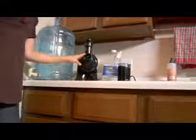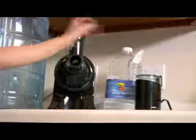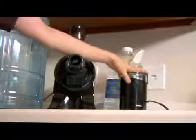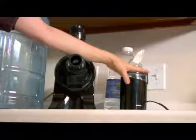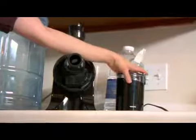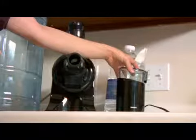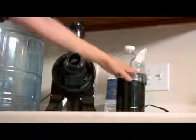My juicer I actually use a lot, so I'm keeping that out on the counter. As well as my seed grinder — I use it for a cereal that I make four or five times a week, so I'm going to keep that out as well. Especially since it needs to be out in the open to dry, and I wash it every time I use it.